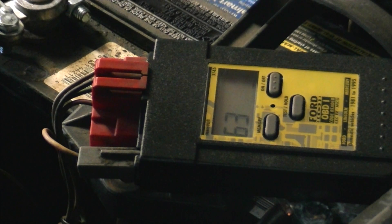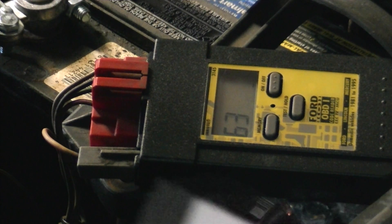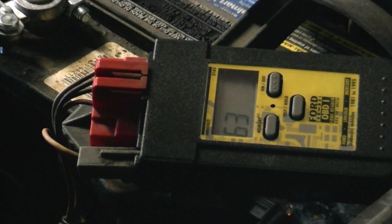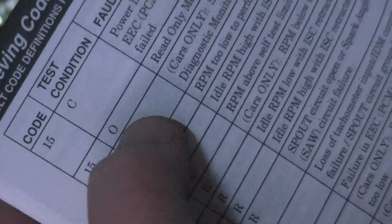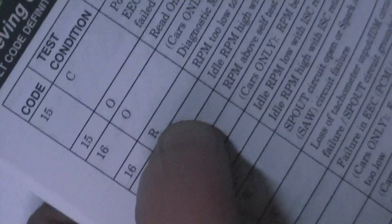If you want to view codes stored in the code reader's memory, press the on/off button and hit the memory key. But for this test, we just want to see what's going on while the engine is warmed up before we start. So we're going to go to the appendix, to the retrieving fault code section. Notice that the test conditions are key off, engine off, continuous, and then running.